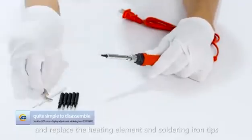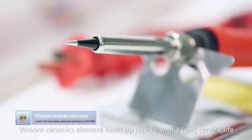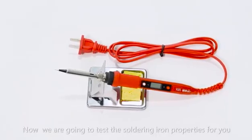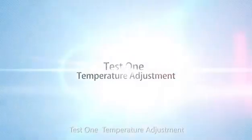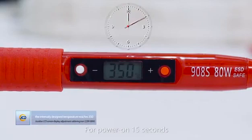The soldering iron tip's blue ceramic element heats up rapidly with a long surface life. Now we are going to test the soldering iron properties for you. Test 1: temperature adjustment. After power on, in 15 seconds the internally defined temperature reaches 350 Celsius degrees.